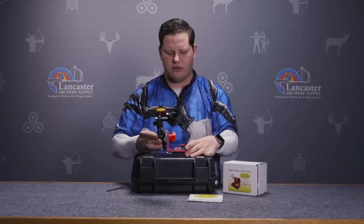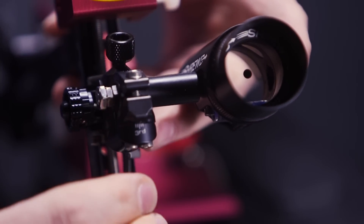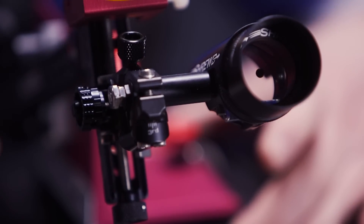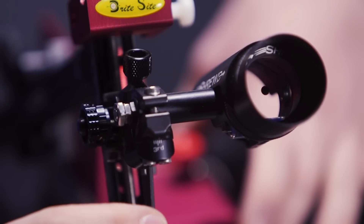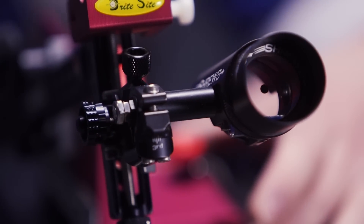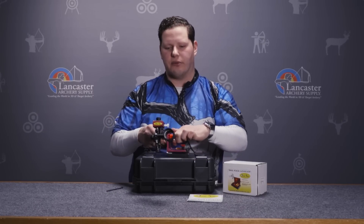Pitch it up. There we have it — that's the position we want. Snug very slowly when you do this, just increasing tension a little bit at a time. That's the best trick for second or third axis adjustments on your sight — go nice and slow increasing the tension until you get your bubble exactly where you want it.